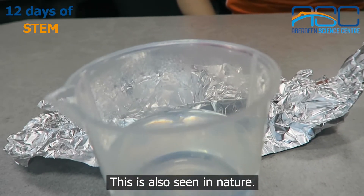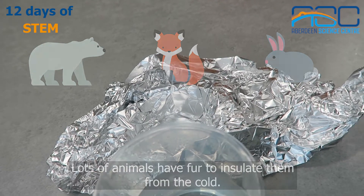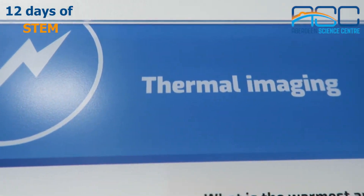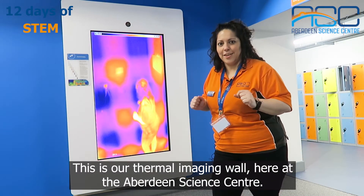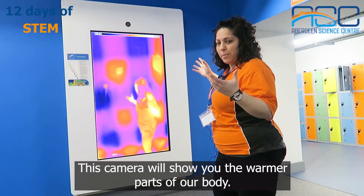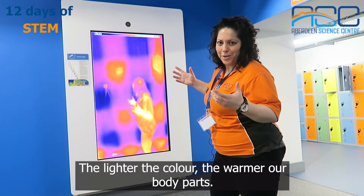This is also seen in nature — lots of animals have fur to insulate them from the cold. This is our thermal imaging wall here at the Aberdeen Science Center. This camera will show you the warmer parts of our body. The lighter the color, the warmer our body parts.